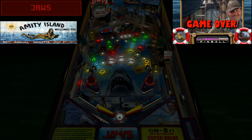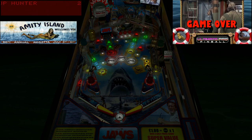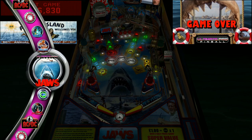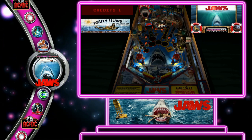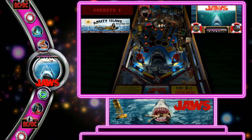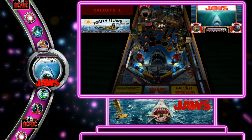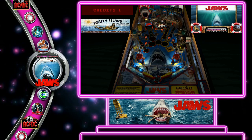This table has so many modes — I'll have to show them all in a full gameplay video. When you exit, DOFLinks is running the whole time in the background. When the table closes in Future Pinball completely, DOFLinks severs the connection and the Pup Pack is closed out.